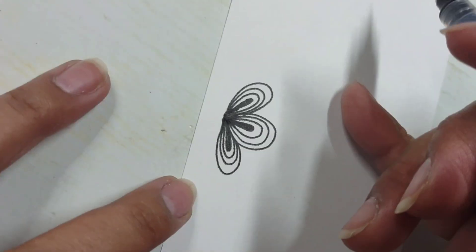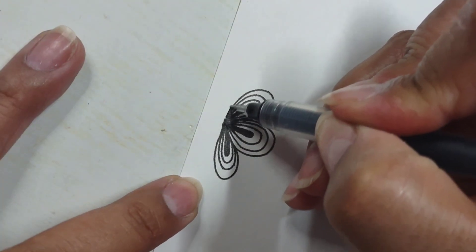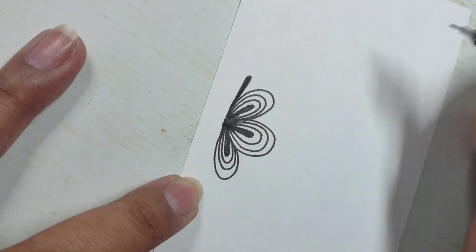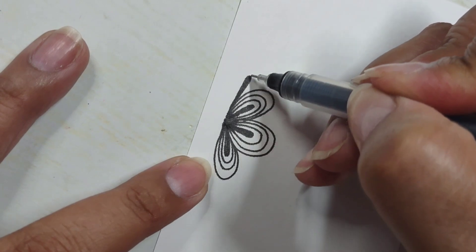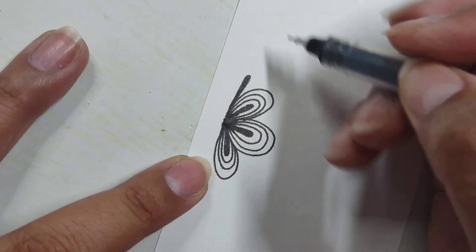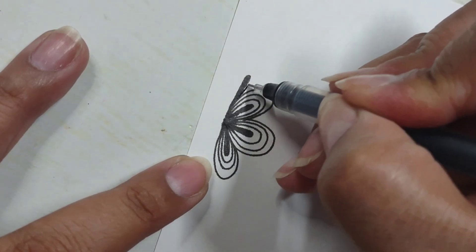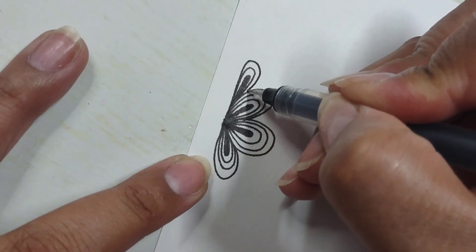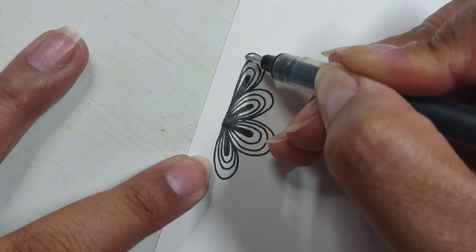Let me go ahead and add one on the other side here. I'm going to make sort of a long kind of loop — let's see what happens. There's that little teardrop shape, it is black. I'm going to create my loops: here's one, here's two, and here's three.